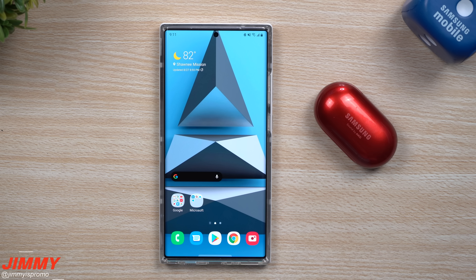Hey everybody, welcome back to JameezPromo. Today is August 27th and there is a brand new software update pushed out for the Galaxy Buds Plus.